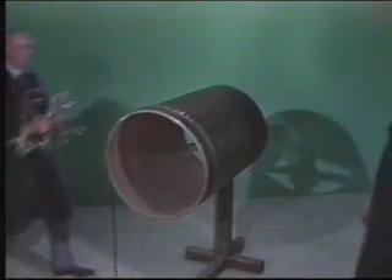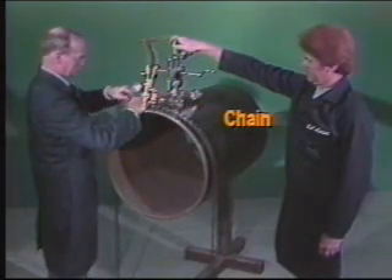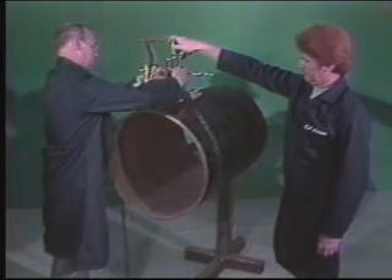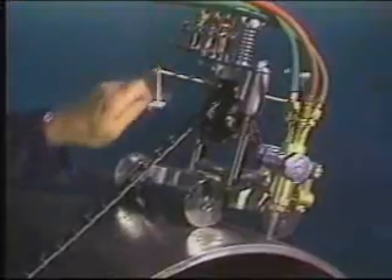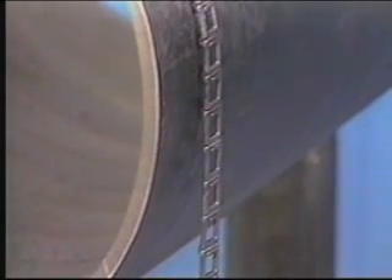All of the Pykels work by securing them to the pipe with a sturdy chain, which also acts as a track to drive the machine around the circumference. On the Pykel One, the chain passes through the gears of the hand crank. Manually rotating the handle moves the machine around the pipe. The standard length of chain supplied will handle pipe diameters up to 24 inches. The minimum cutting diameter is 4 inches.